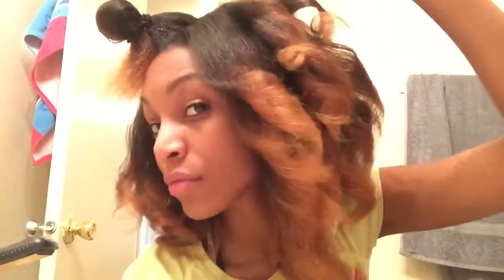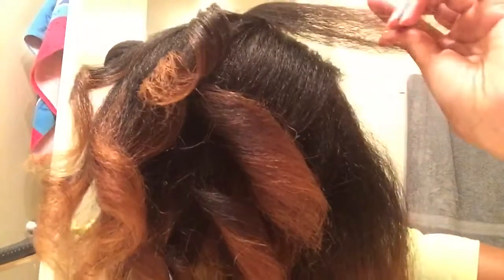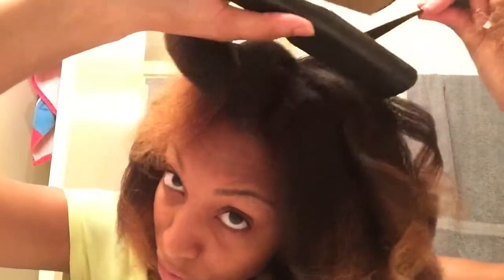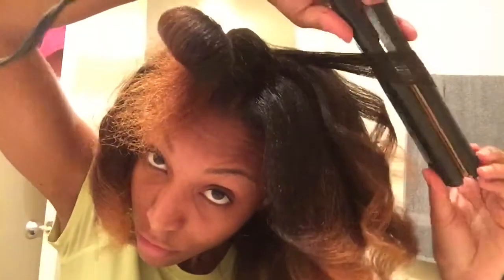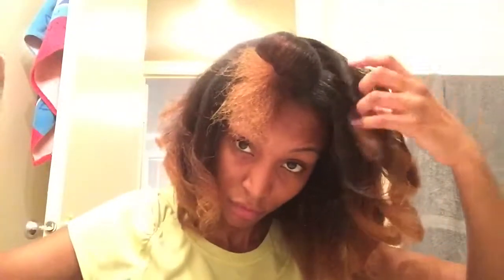Whenever I'm styling my hair or using my flat iron, I always work from the back of my hair to the front. Once I start getting closer to the front or the top of my head, I use smaller pieces of hair. I just like the way smaller curls look on top — it makes it look more full and pretty. You don't have to do this, it's optional, but that's how I like to curl my hair.